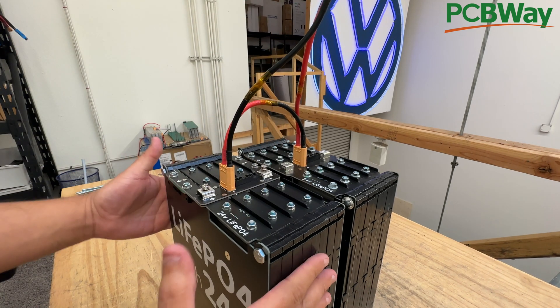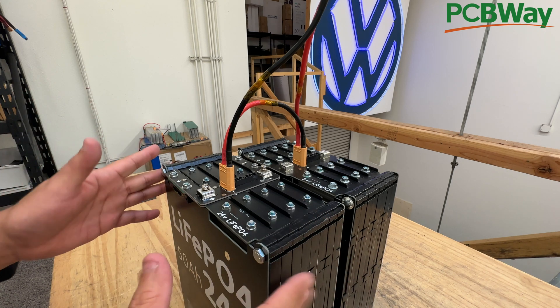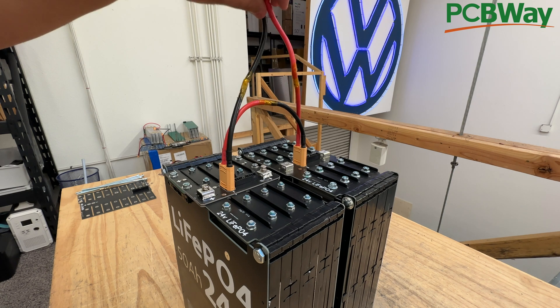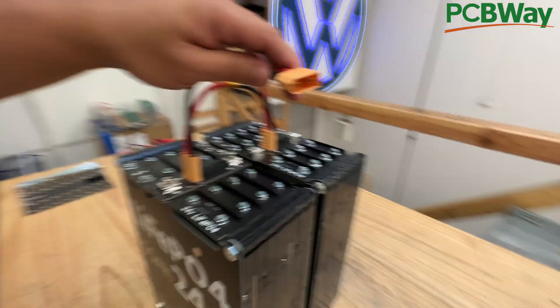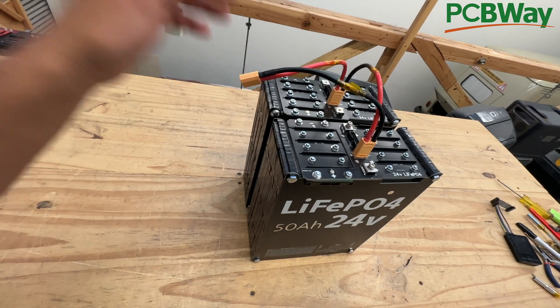Now these are 24-volt batteries, so they're around 26 volts right now. On this connector, after connecting them in series, they're about 56 volts — that's because it's now a 48-volt system. You can connect that to your 48-volt inverter or 48-volt load.